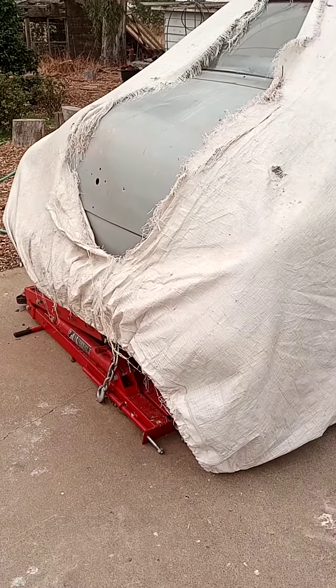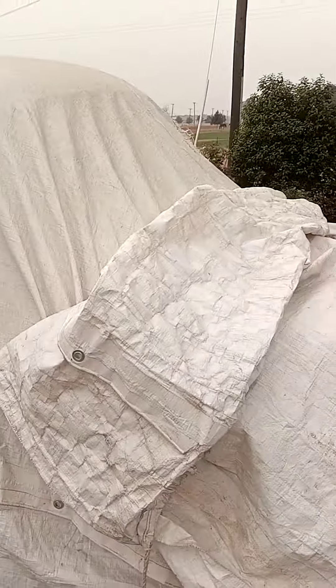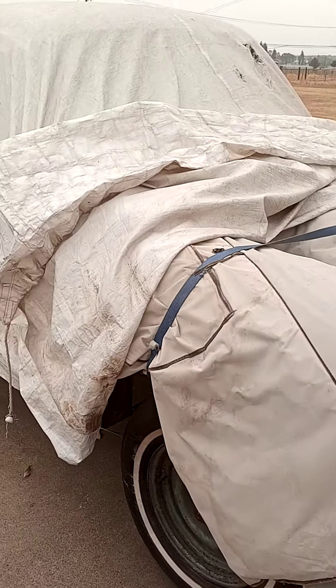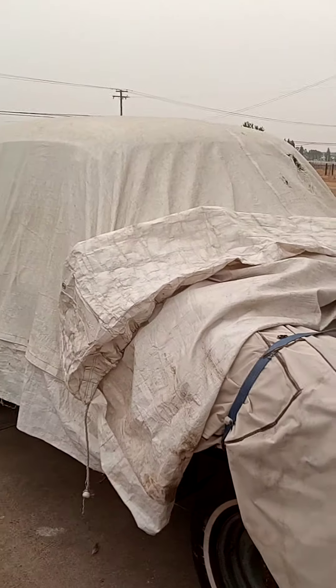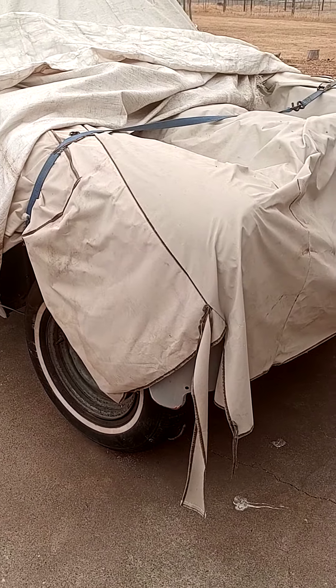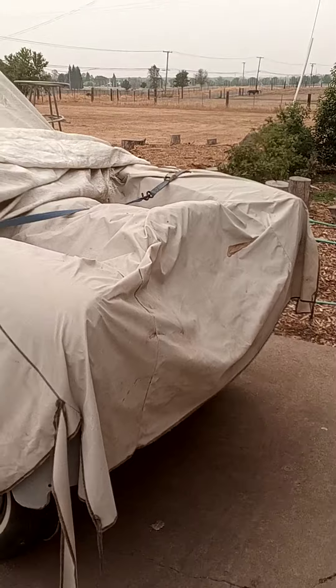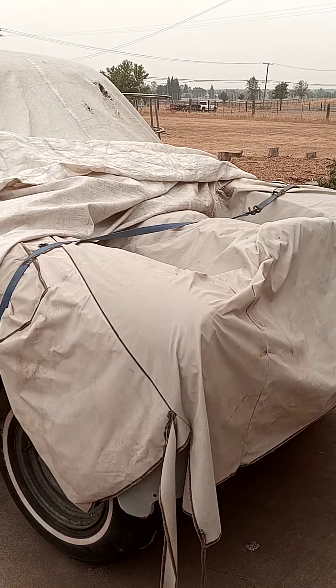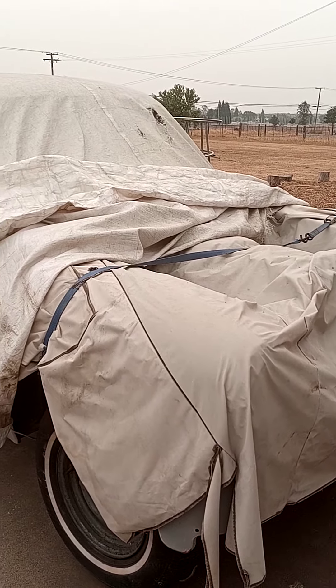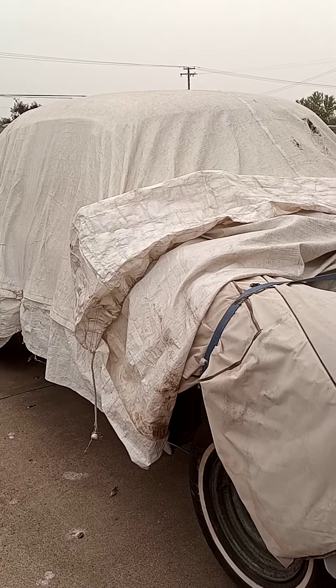It's my 1950 Chevy under there somewhere and I'm rebuilding it. It's been a long process but it takes time for these things. I did drive it for a while then I took it apart. I haven't put it back together since then, so it was a fun car to drive around.